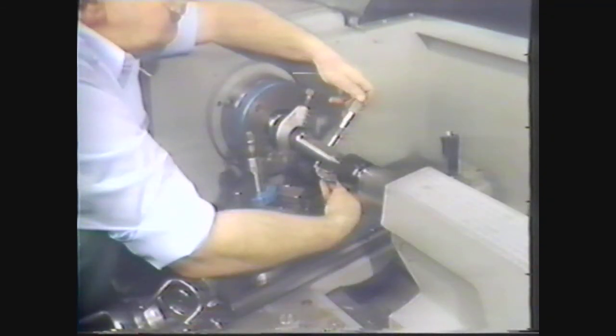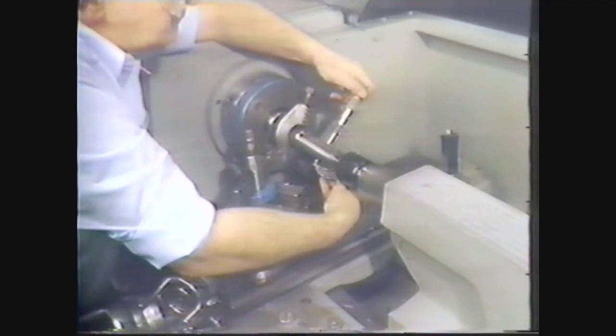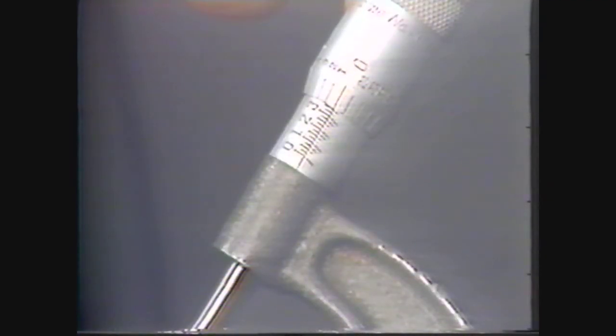Stop the machine and check the diameter. As you see, this diameter measures 1.350 inches.